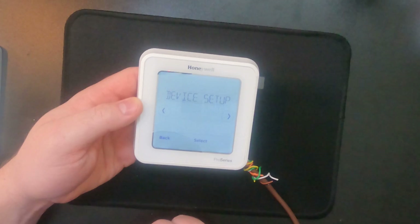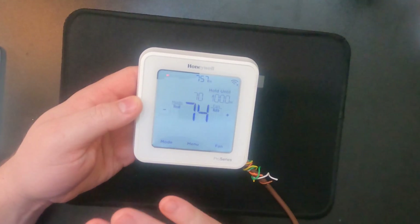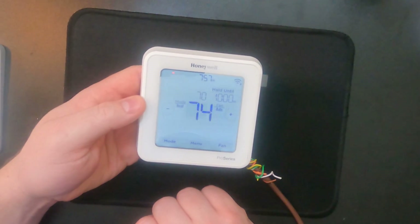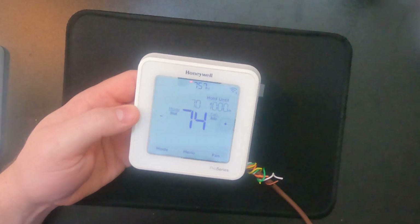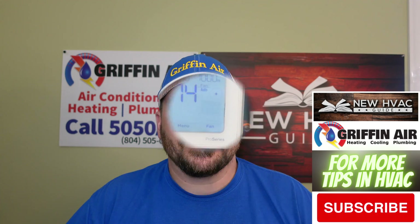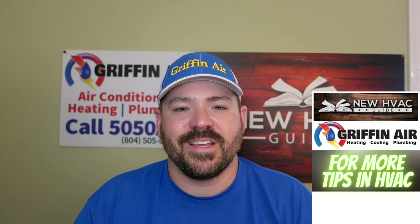I just wanted to show you that it's not two totally different things. With the Honeywell T6 Lyric, it is the exact same thing — it's your adaptive recovery. The misinformation on the internet may be true for other thermostats, but it is not true for the Honeywell T6. That's pretty much it, guys. Thanks for watching — hit that subscribe button and we'll see you next time.